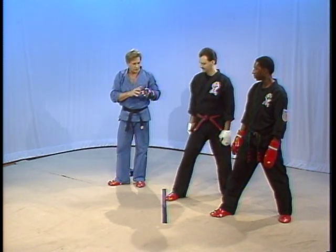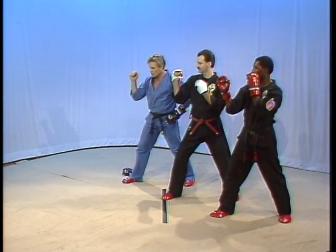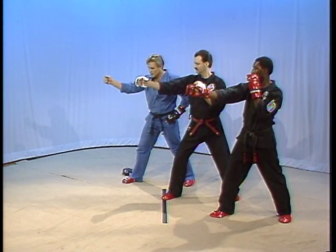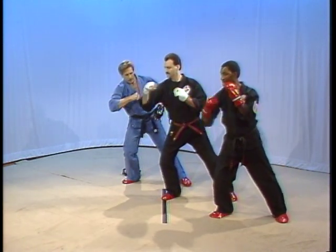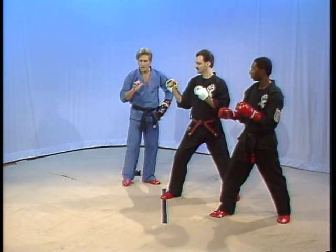Let's just get the punch down without the footwork for now — let's do it in slow motion first. Do it with me: hand falls, elbow extends. Torque and lean the body a little bit as you shift forward. Release the punch. Back, reposition. Now when you fire this punch, there are many ways you can throw it.